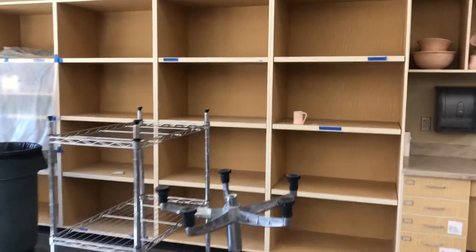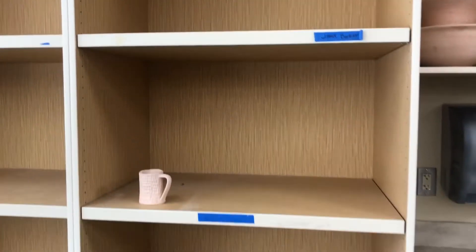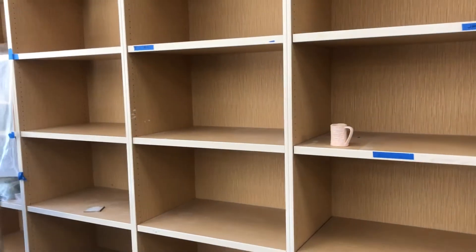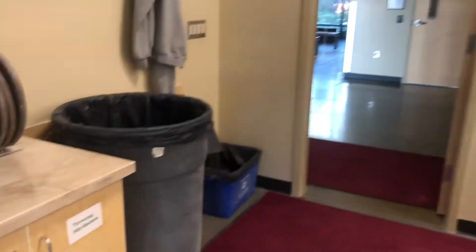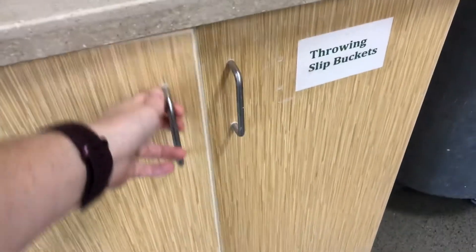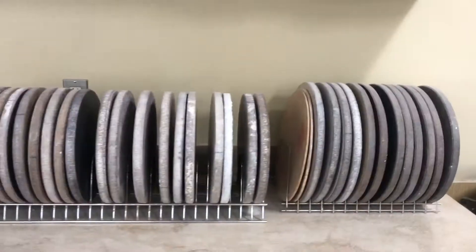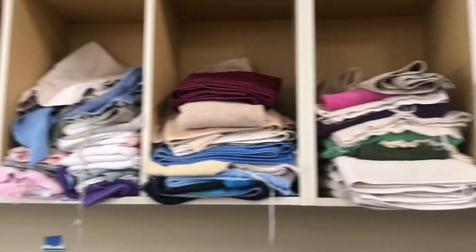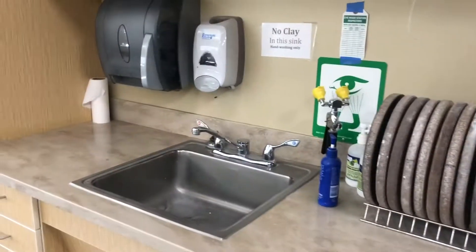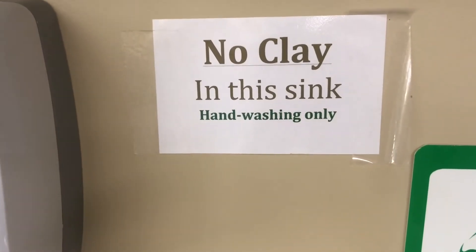Your work can go on these shelves. There'll be tape on all of these spots, and you'll put your name on the tape to reserve half a shelf. Down here by the hallway door, we have throwing buckets — you'll get your throwing bucket from there. We also have bats, which you'll use later in the quarter, and towels here so you can keep one on your lap to stay clean. This sink near the door is not where you wash dirty tools.